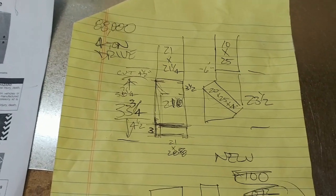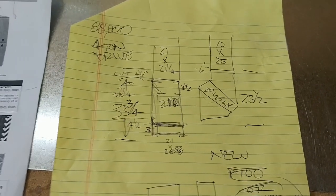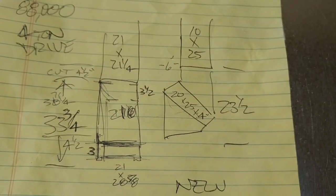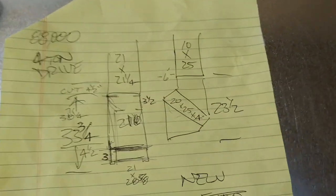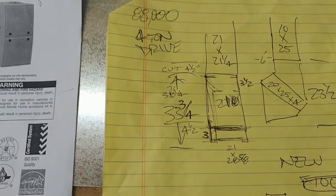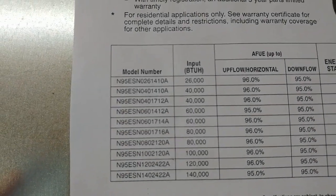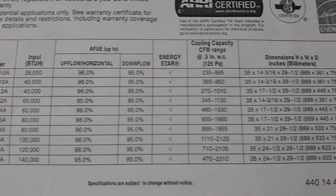A bad gas valve on a six-year-old furnace — the owner decided he wants a new one. We measured up: he's got a 20x25 angled filter drawer that hits his water softener, so we're switching to a regular one-inch filter that comes straight out the top. The new furnace is the same 21-inch width, 80,000 BTUs — the N95 ESN80 2120.